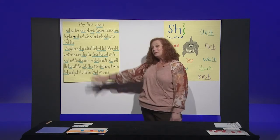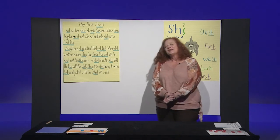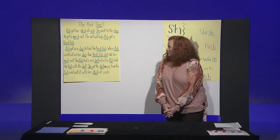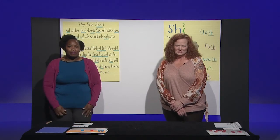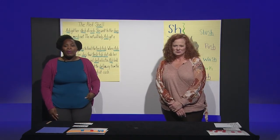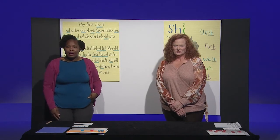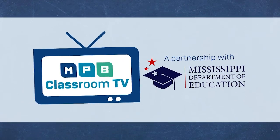Alright boys and girls, we'll be learning more about our SH story tomorrow. Thank you for being with me today. All rights and credits for today's lesson belong to the West Virginia Department of Education. We would like to thank them publicly for sharing these valuable resources and materials. Bye.